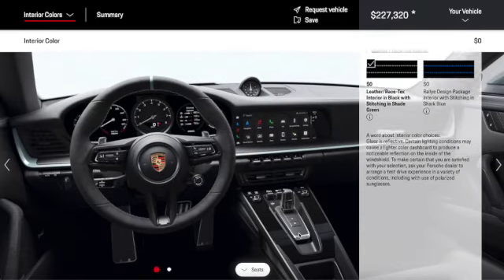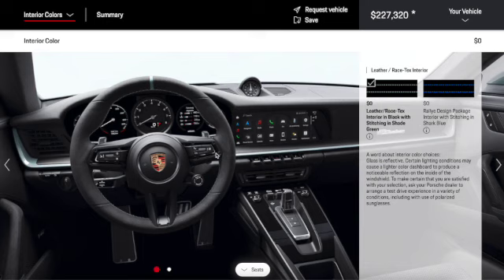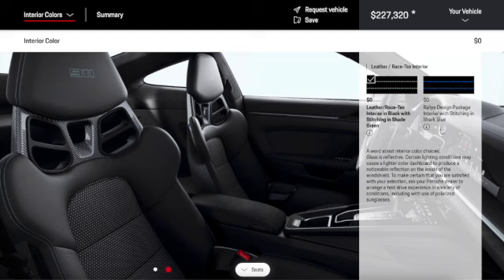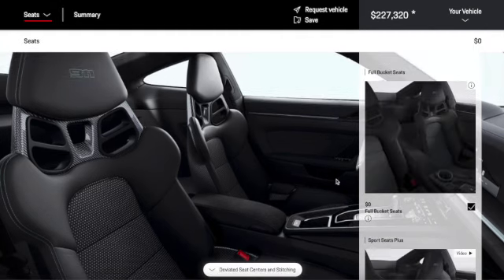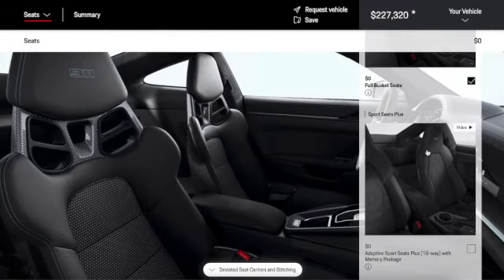For the interior, we can choose an interior color — it looks really nice as usual. The interior has leather race tex, currently with a combination of black and shade green stitching visible on the seats. We could put the rally design package interior with stitching in shark blue, but we'll keep it as is. For seats, we'll go with full bucket seats over the sport seats.